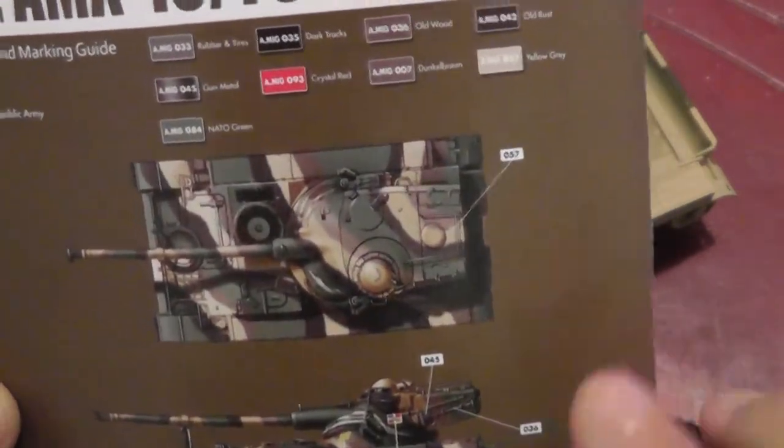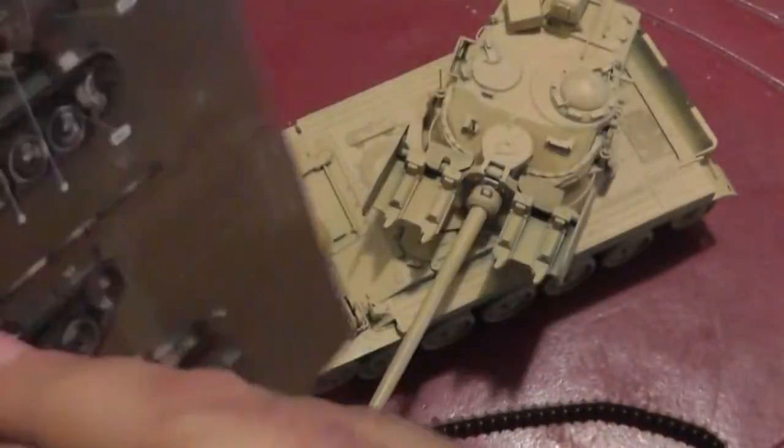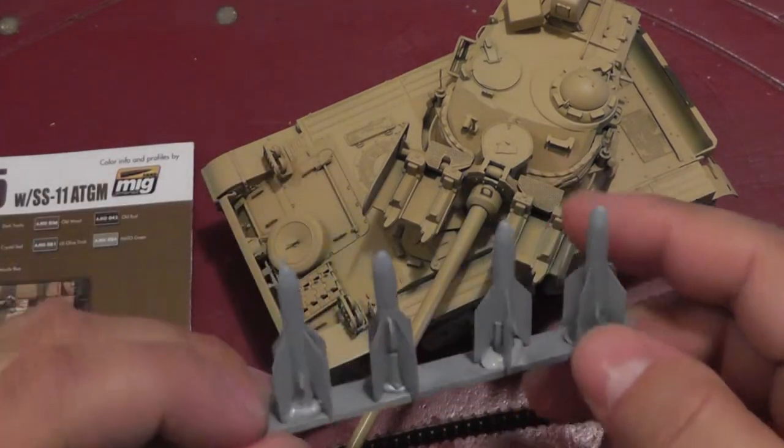Some of the other patterns here are a little more colorful and interesting, like this Dominican one and the Indonesian one you see there. I'm going to do this one. And I have the missiles — I can see the missiles are a light blue color.